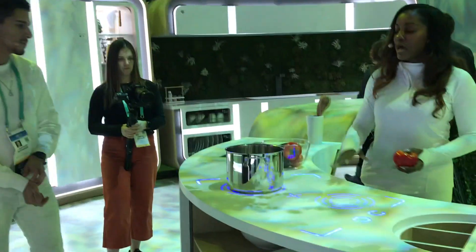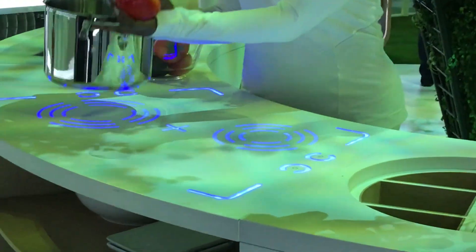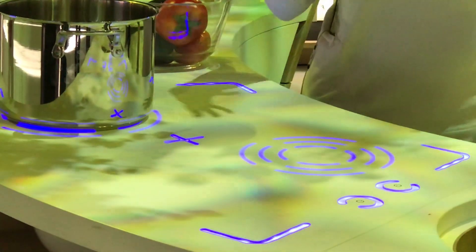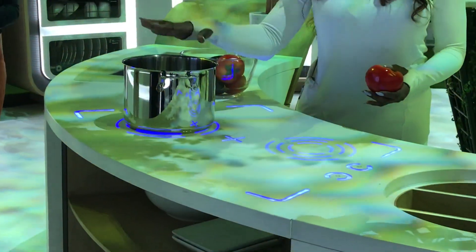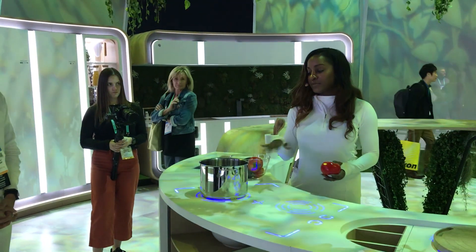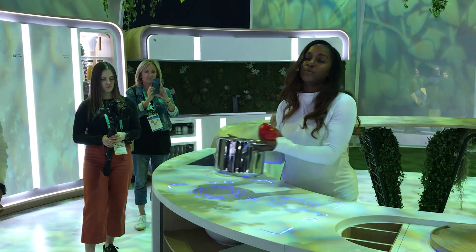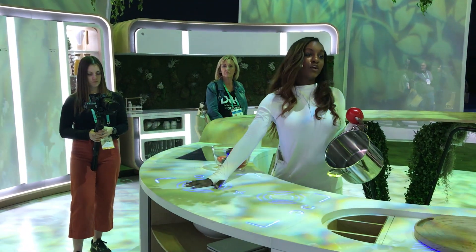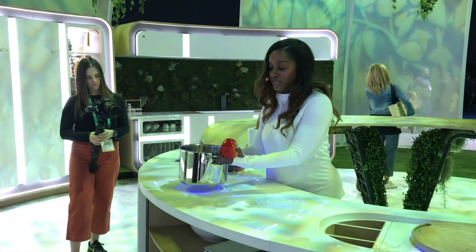Now this cooktop uses induction heating technology. It will scan once you put your pot onto the stovetop to see how big or how small your pot is, and then it will evenly heat the temperatures of whatever you're cooking — quickly, fast, even temperatures. It also has a safety feature: the minute you remove your pot, even if it was boiling hot water, the eye will be cool to touch because it's not recognizing the metal principles of induction heating.